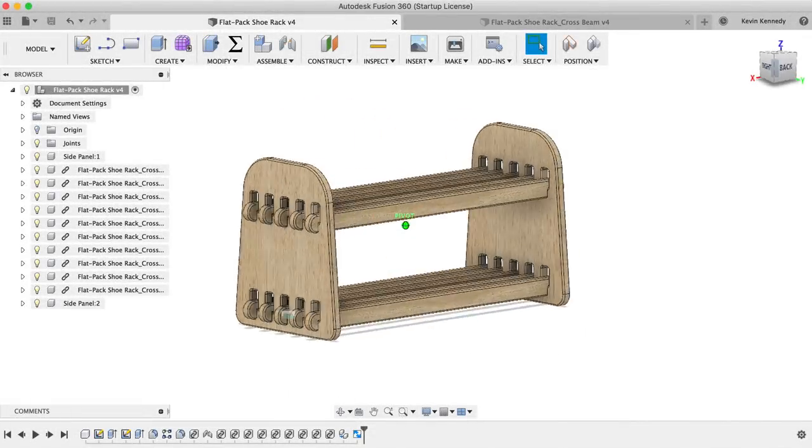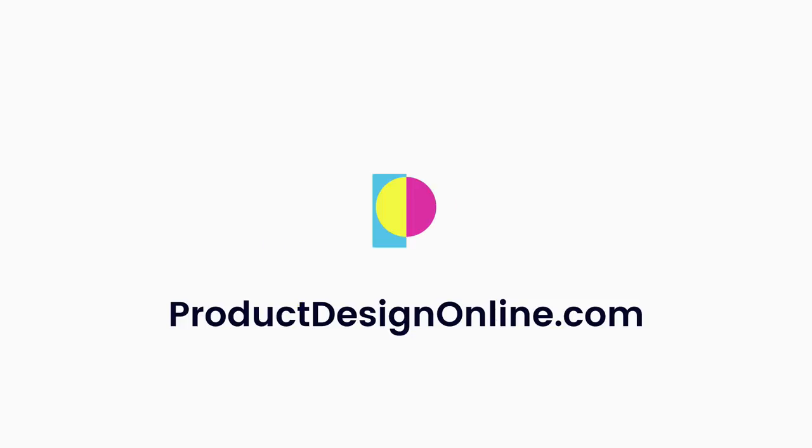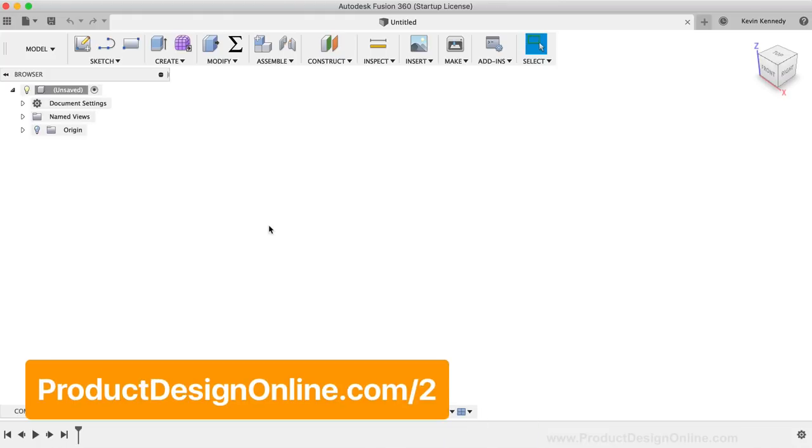By the end of this video, you'll know how to create flat pack furniture in Fusion 360. In this tutorial, I'll be referencing some different images and resources. To find them, head to my website at productdesignonline.com/2. That page will automatically redirect to the page with the resources for this tutorial.